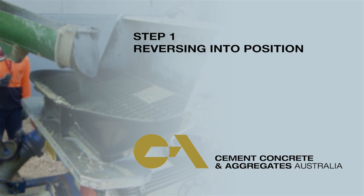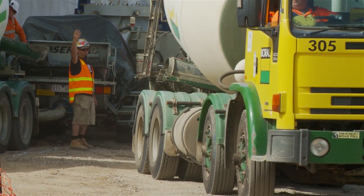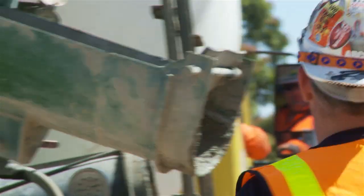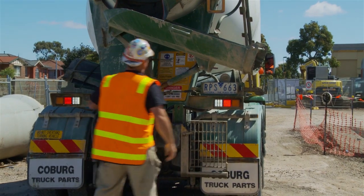Step 1: reversing into position. Once safely on site, it's important to be guided back into position by a competent spotter. Always keep eye contact with your spotter and stop if clear direction isn't given or if they move out of sight.